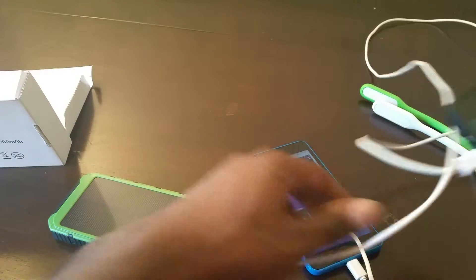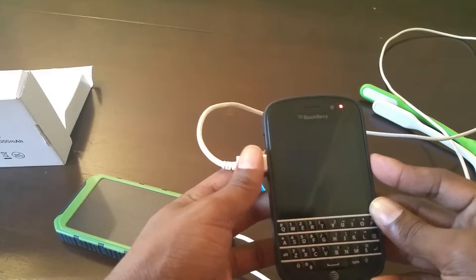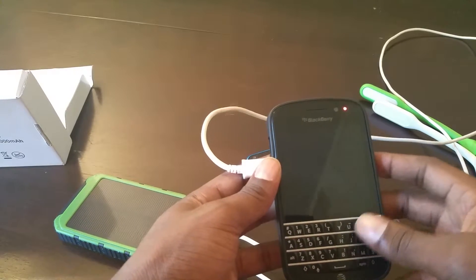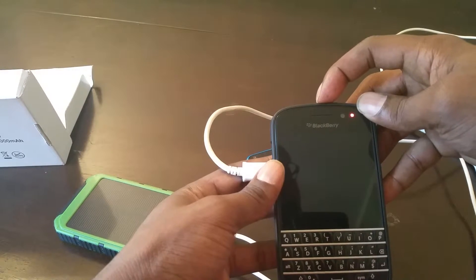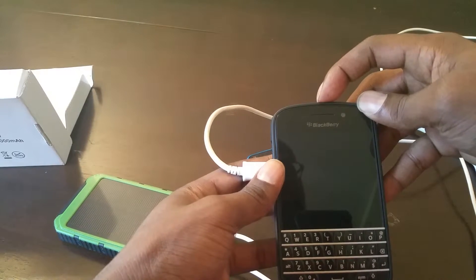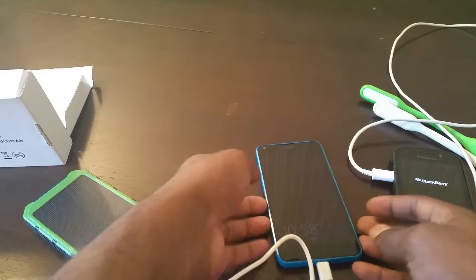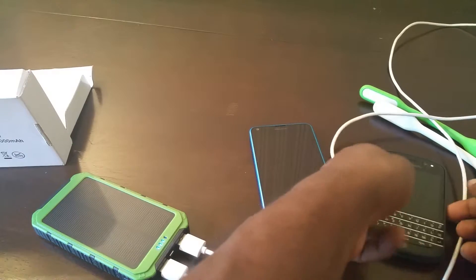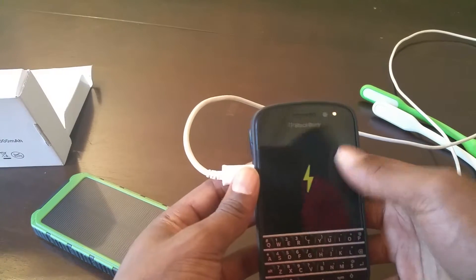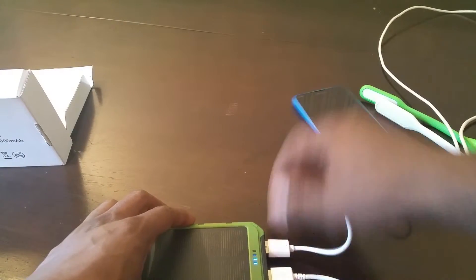I plug it in here, and yeah — I got the red light showing. As you can see, I've got two devices plugged in. It's charging both of them, so you can definitely charge two devices at the same time on this.